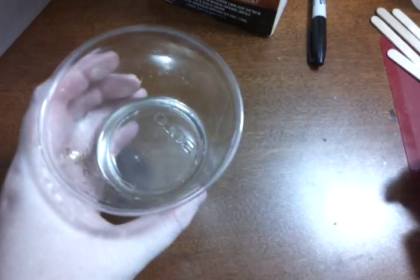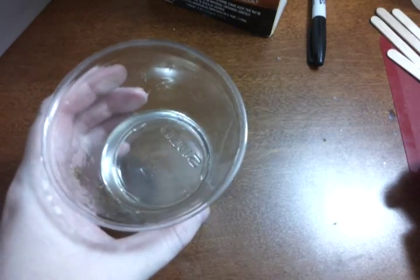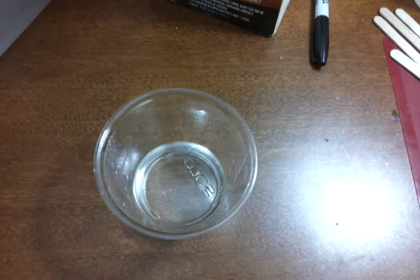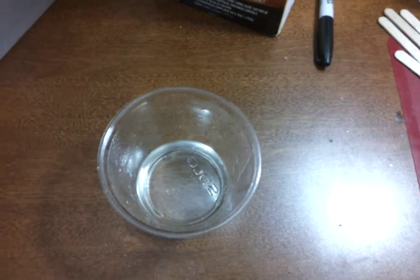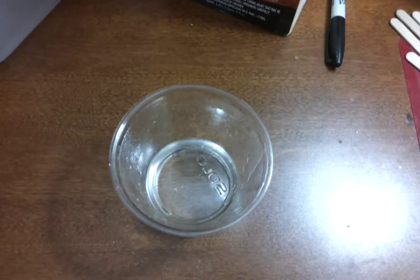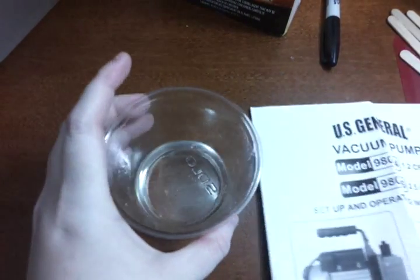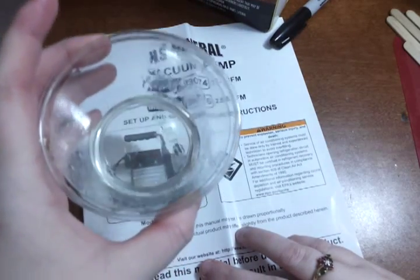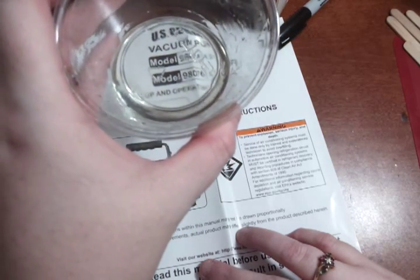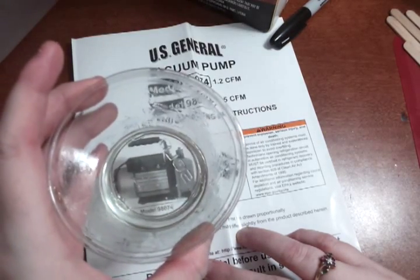As you can see, that is some clear resin. Look at the bottom of the solo cups — they're as clear as can be. So that is how you use a vacuum chamber. That works the same for silicone, except silicone really expands.